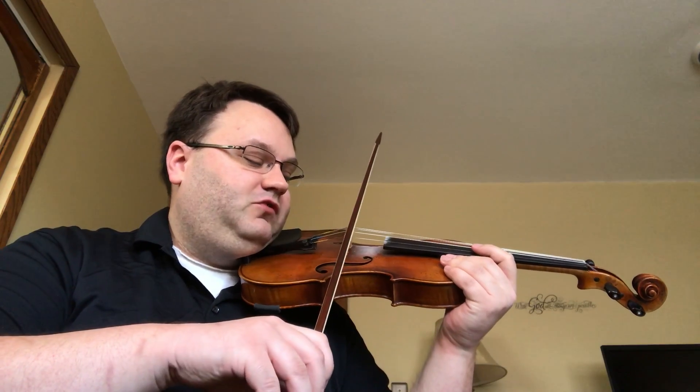Hello, my name is David and this is my one-minute lesson on the three different variables that we have in changing tone production on the violin. The first variable is where we are going to put the bow. For a nice strong sound we generally want it between the bridge and the fingerboard, right around here.